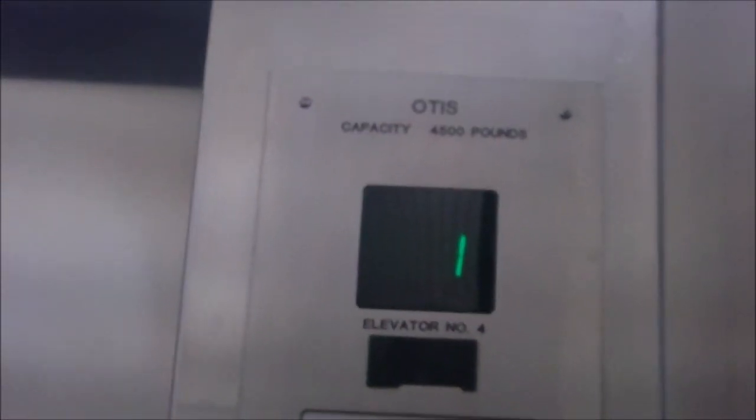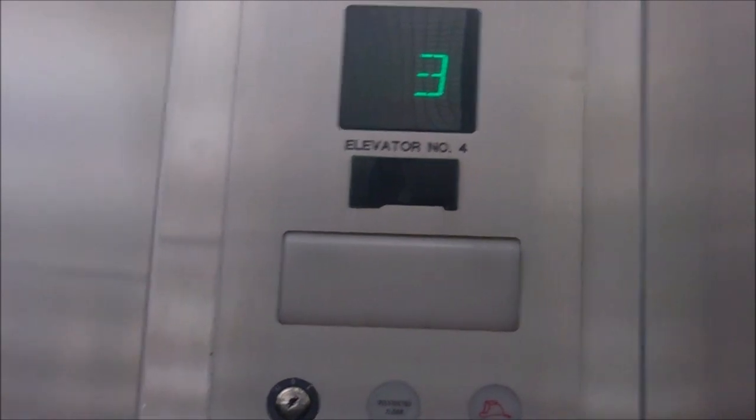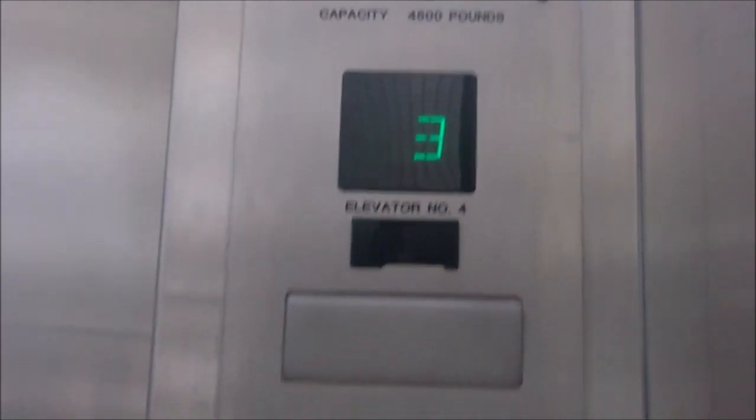4,500 pounds capacity. Ooh, this is smooth. It kind of rattles a little bit, though. The walls are vibrating. This doesn't sound too good.